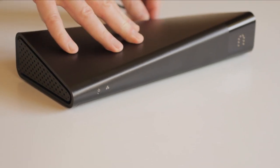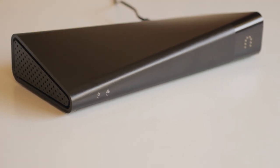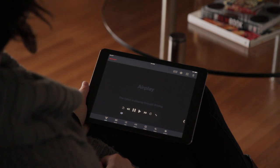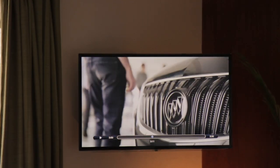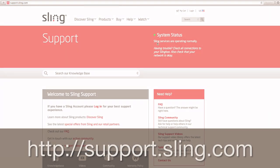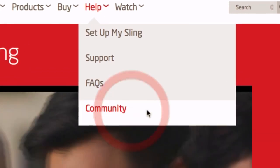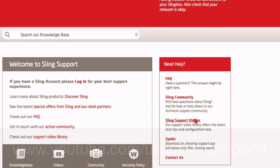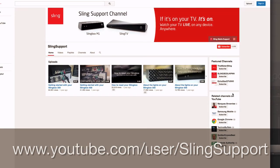With your Slingbox, you can watch your TV anywhere on your smartphone, your tablet, or your computer. And now, you can also watch in full HD on a big TV that's a few rooms or a few miles or even a few countries away from your Slingbox. That's it — thanks for watching, and be sure to check out our Slingbox support site for more tips, tricks, and helpful videos. And be sure to subscribe to our YouTube channel — just search for YouTube user SlingSupport.